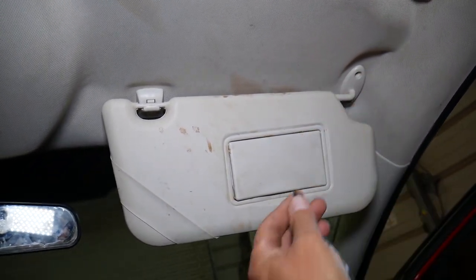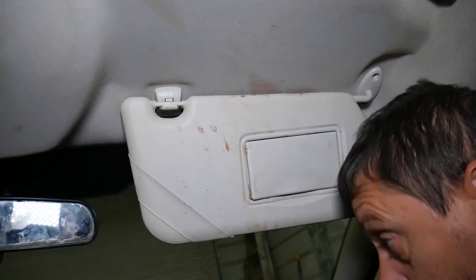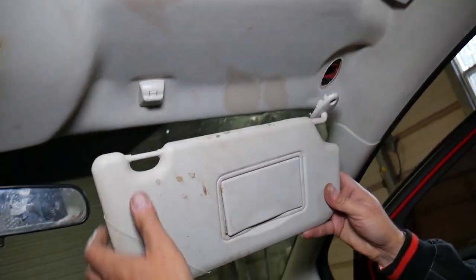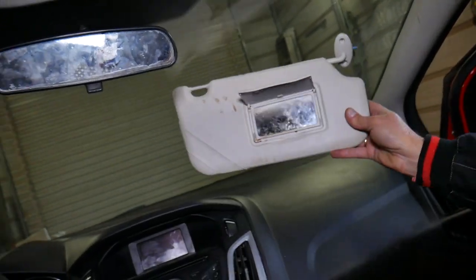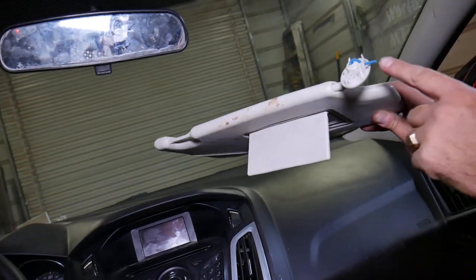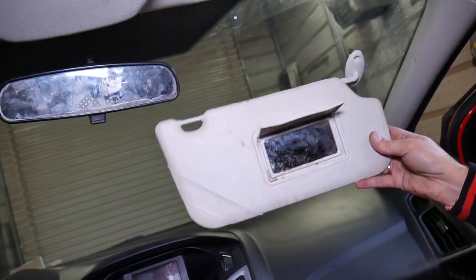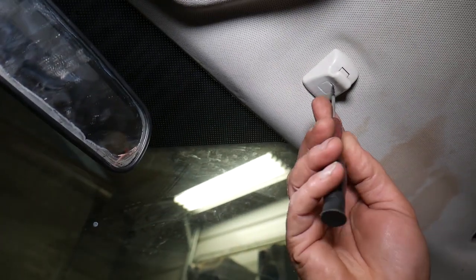That's the sun visor — we'll be replacing several parts on that Focus. Just grab it and pull it. If you have one with a light in the mirror, you might need to disconnect a wire, but ours does not have a wire. The visor is out. Now if your visor clip is broken, here's how to remove that as well — you have one cap on the back side, open that cap.